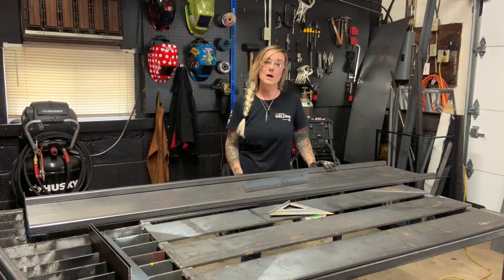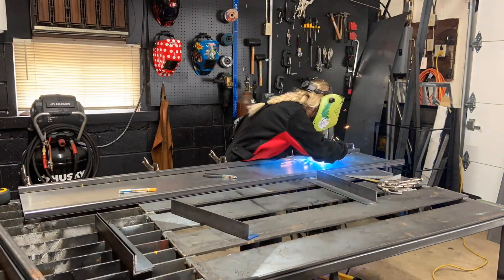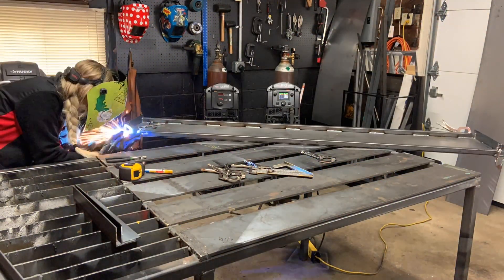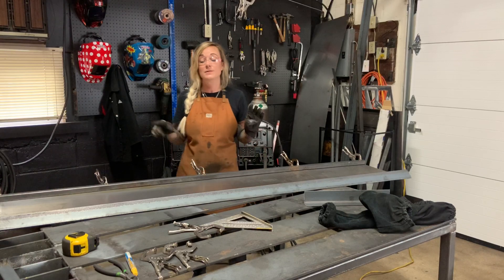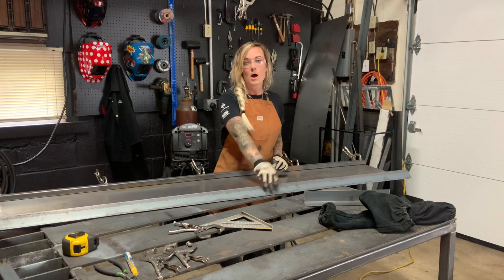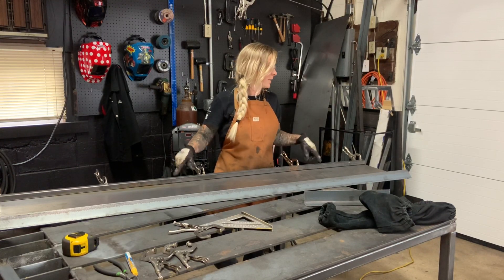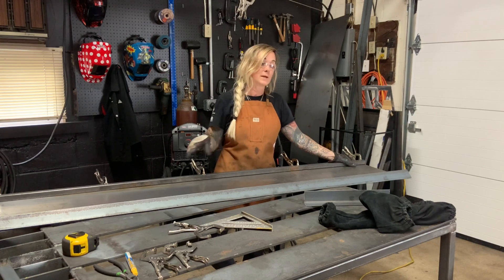I'm going to go ahead and get this clamped up and weld it up, and then after that we'll be onto the next shelf. Our first shelf — the one that's going to hold the kettlebells — is all finished. Now this next one is going to hold the dumbbells and will be set at an angle, so we need a different lip on the front side. We don't want those dumbbells to slide out, so this one gets a piece of angle with a lip on the top side to catch anything that might slide. Other than that it's the same: one-by-one square tubing on the back, two 14-inch pieces of angle to cap the ends.